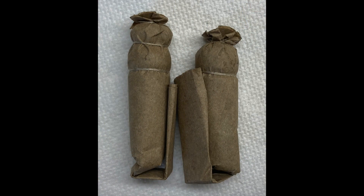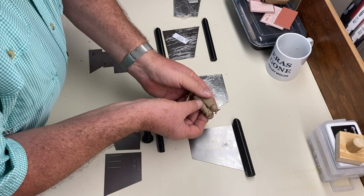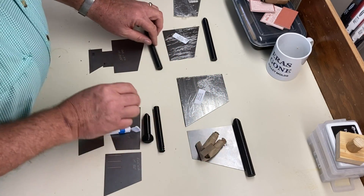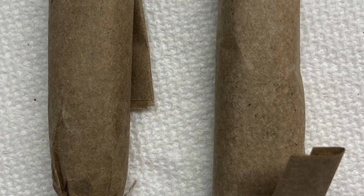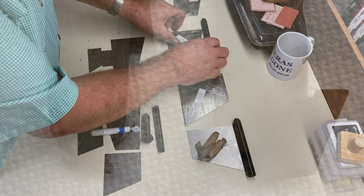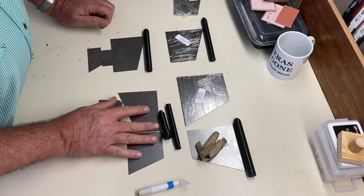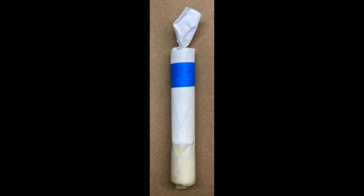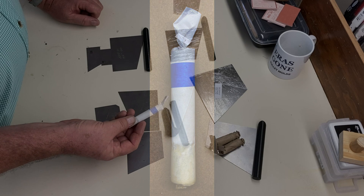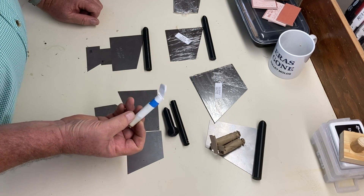Here's an example. This is for the .69 caliber round ball and will make either buck and ball or a round ball cartridge. Another simple one is the Model 1862 US cartridge — a single template and a single mandrel. The most complex one is for the Model 1860 English cartridge. It will have three plates and two mandrels and makes what is probably the best cartridge of the rifle musket era: the Model 1860 Enfield.